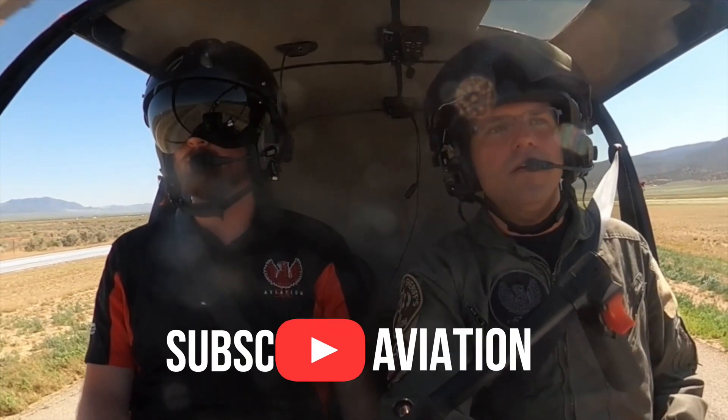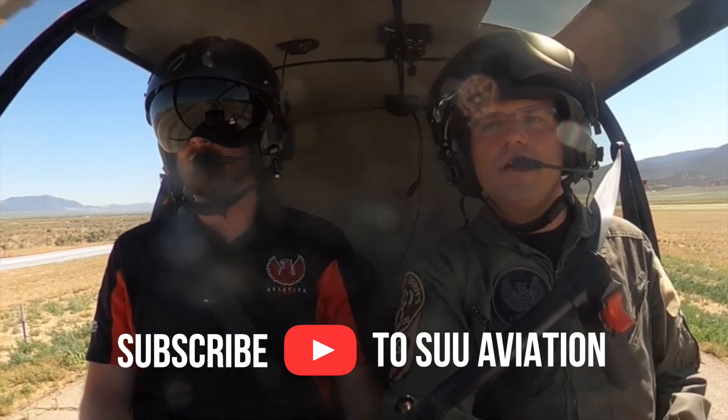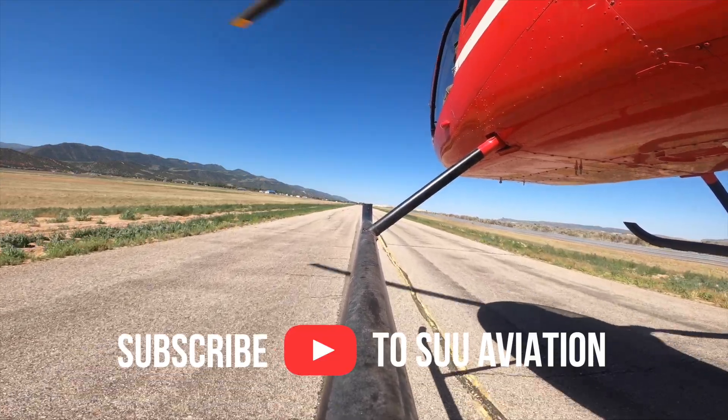That is how we hover taxi — move ourselves around the airport environment nice and safe, nice and smooth. Thanks for watching, and we'll see you next time.